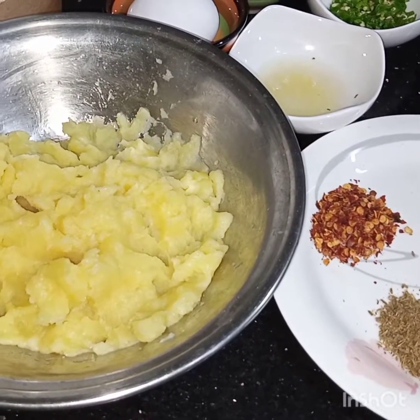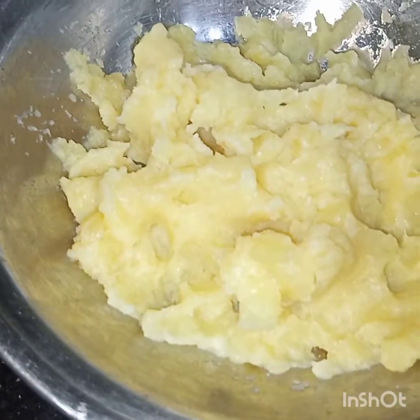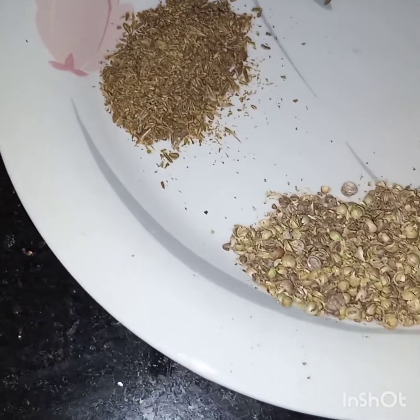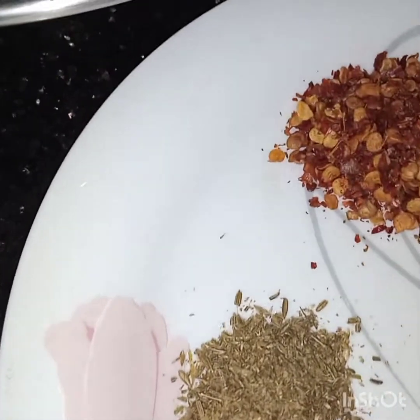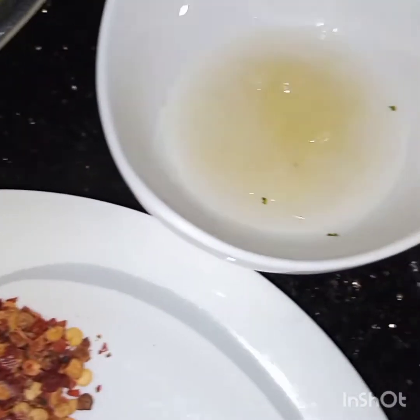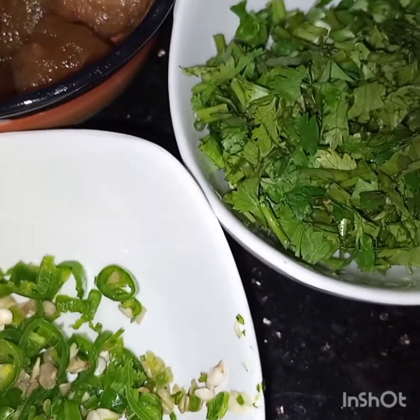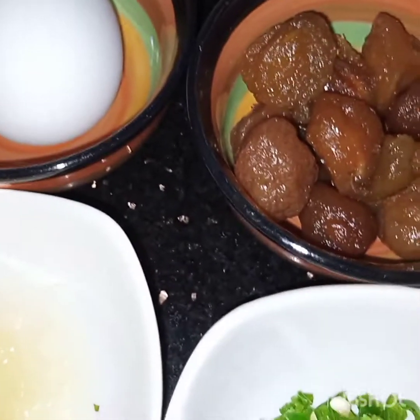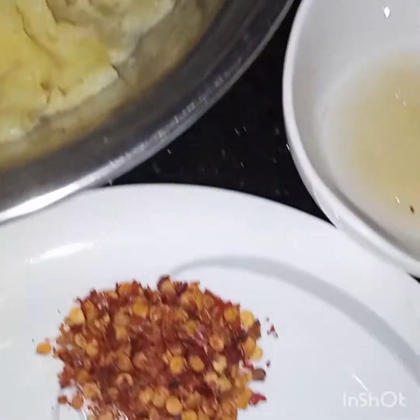Bismillahirrahmanirrahim, assalamu alaikum. Today I am making plum stuffed cutlets. For this I have taken three medium-sized boiled potatoes, one and a half tablespoon of crushed coriander seeds, one tablespoon of crushed cumin seeds — they are not roasted — one teaspoon of chili flakes, salt to taste, juice of one lemon, two to three chopped green chilies, three to four tablespoons of coriander leaves, dry plums as required, and one egg.